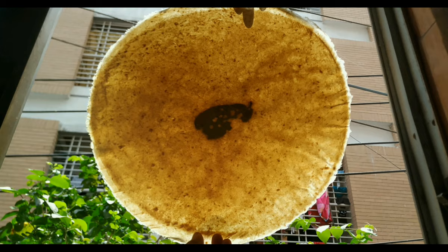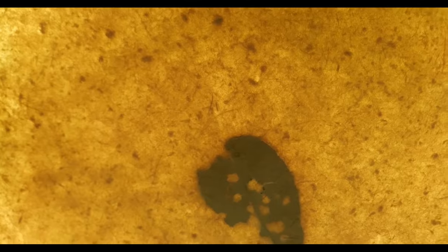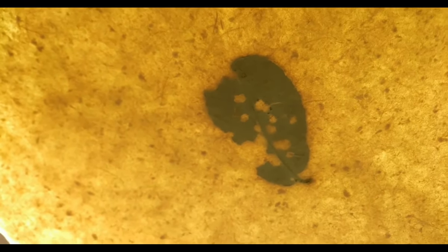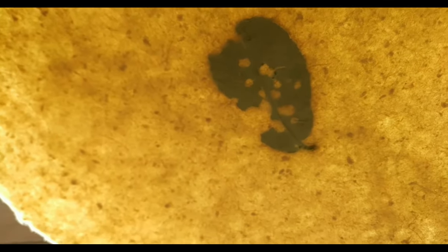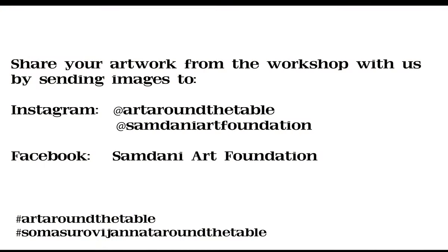For me, this process of making art is like preserving the time, preserving the memories of nature, the transformation of nature and transparency. As we know, art washes away from the soul the dust of everyday life. Art is a wisdom.